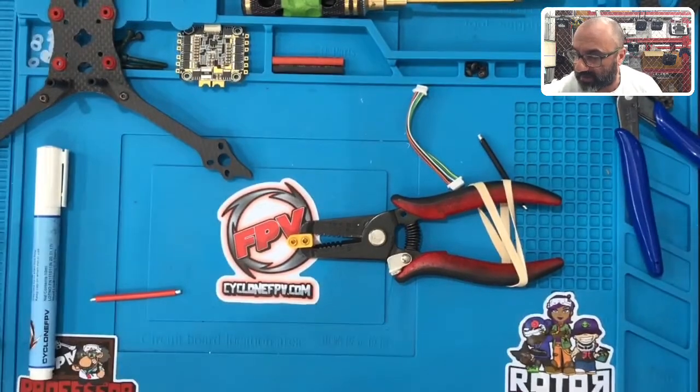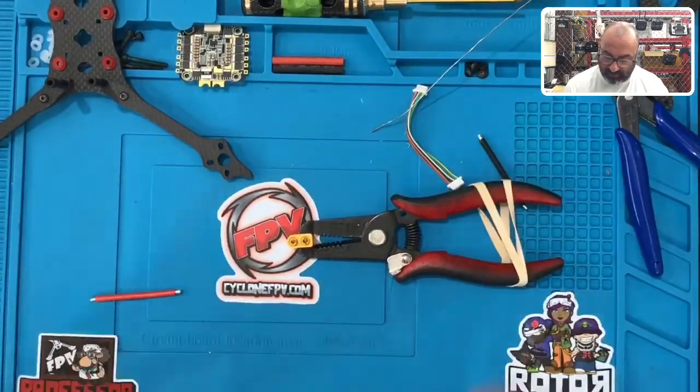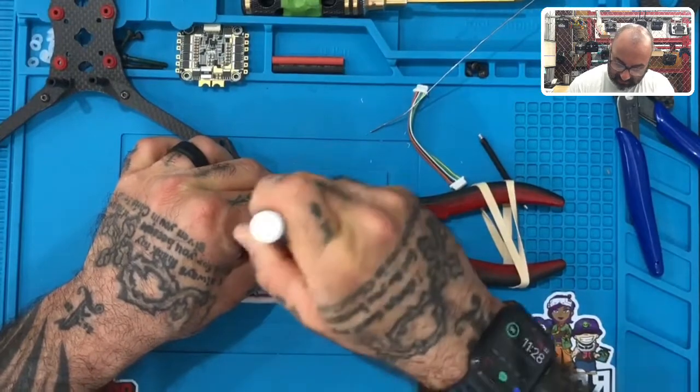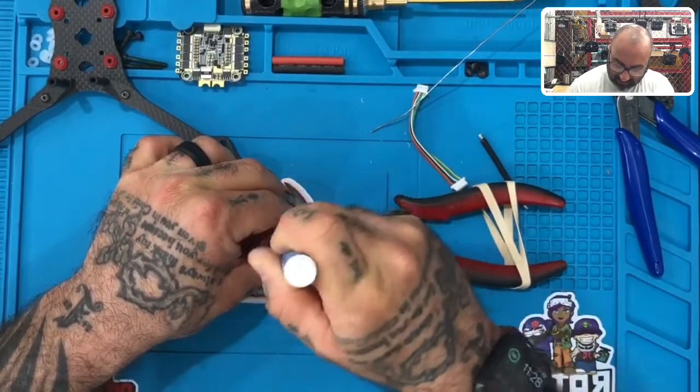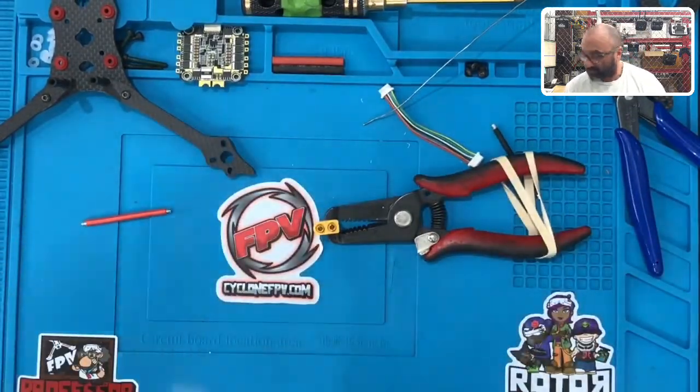I'll get the solder. The first thing I'm going to do is take my flux pen and go over the entire area of this, just to make sure it's all set up and fluxed so that the solder sticks properly.